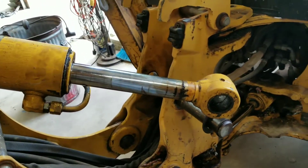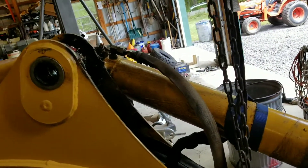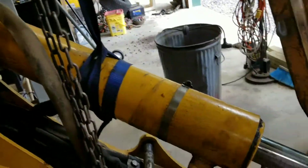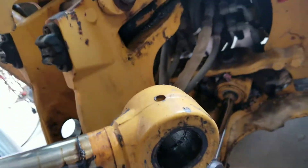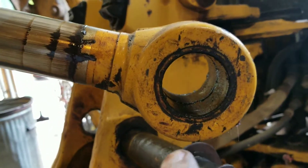Here I am trying to get this cylinder off. I've taken the pins out of both ends and strapped it to the gantry crane. The problem is this greaser will not take grease.